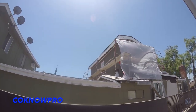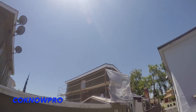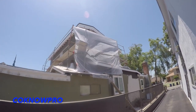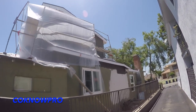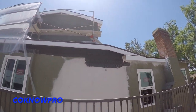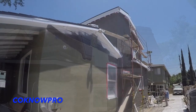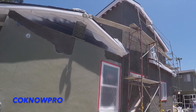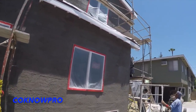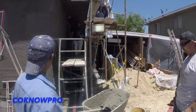This job is basically finished — they got it all scratched in one day, they'll come back and brown it in one day, and texture it in one day. That's what happens when you hire an amazing licensed company — their crew comes through, everything is professional, your structure is protected, the neighbors are protected. Your money is well spent and it's a good investment for your property to have licensed contractors do the work. Remember to subscribe and leave a like.